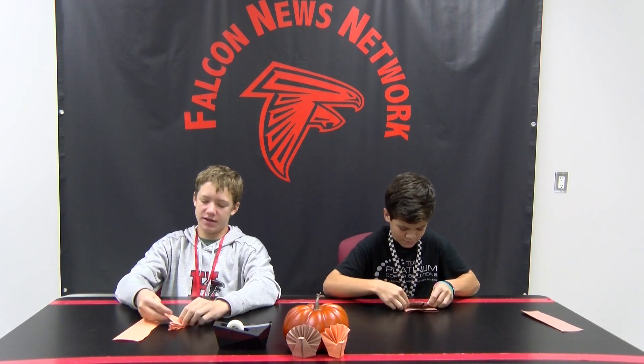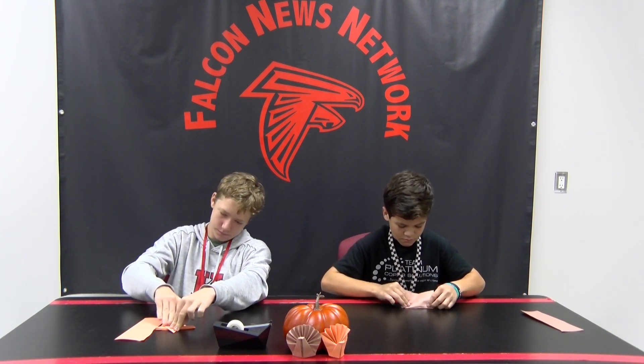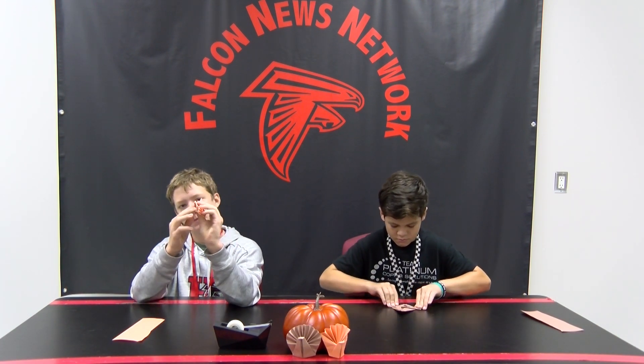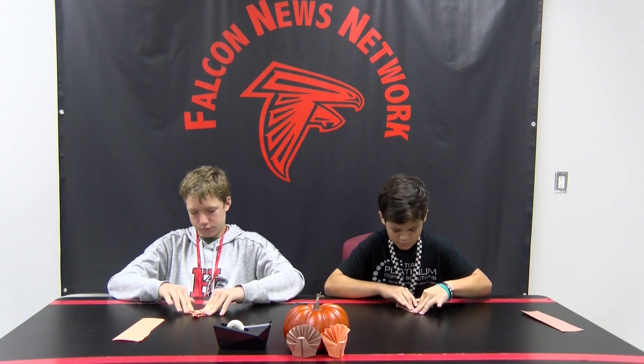And then keep folding on the same line. Once you're finished with that, take the nose and fold it over again. Now take the very end and fold it like that. Then fold it in half. Then take the tail and flip it up. Get your tape and tape the feathers just like this. Keep folding the tail in different ways until it stands up straight. When you're done with the turkey, it'll look like this.